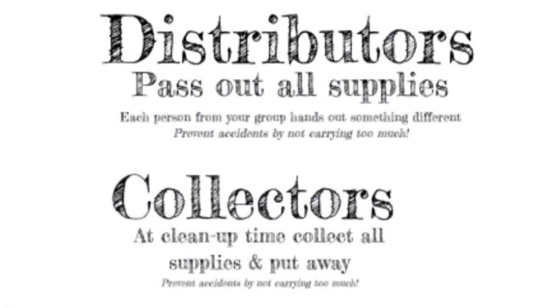There are distributors and collectors. Distributors pass out supplies — each person from your group should hand out something different. The reason why is because if you each hand out something different, it goes much quicker. Remember to prevent accidents by not carrying too much.